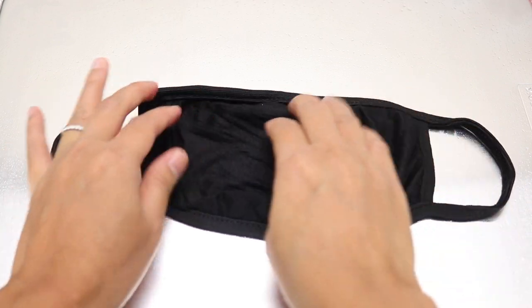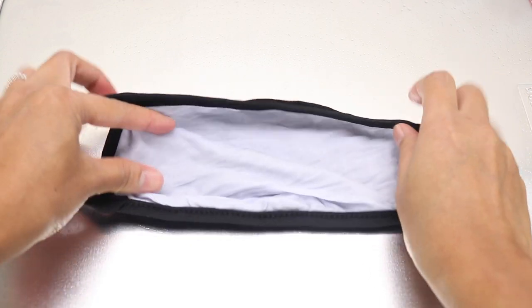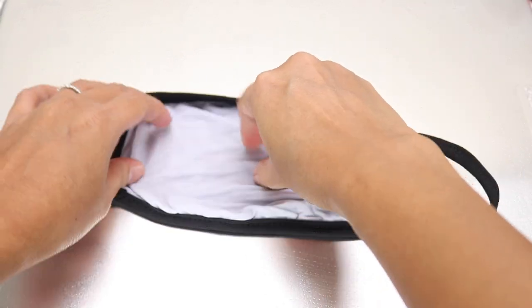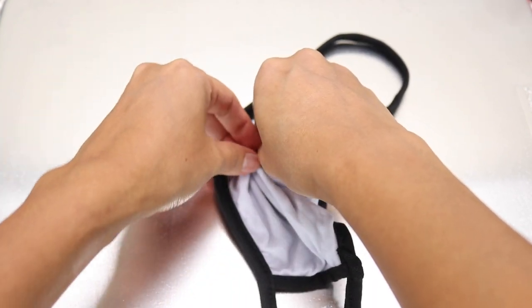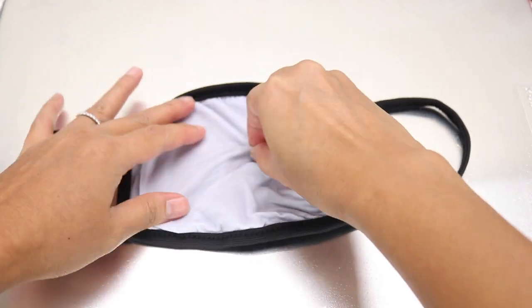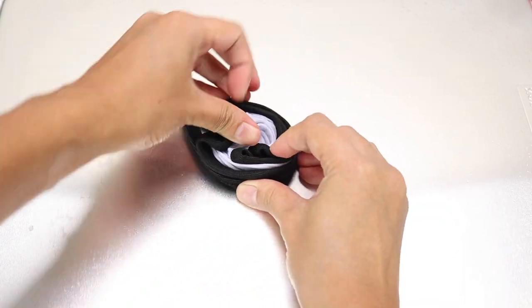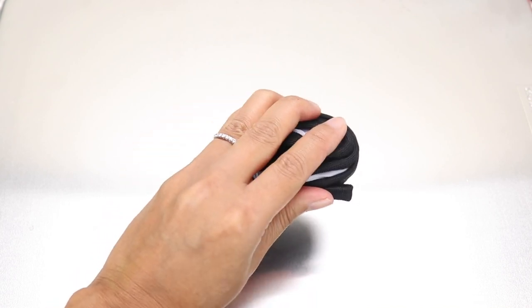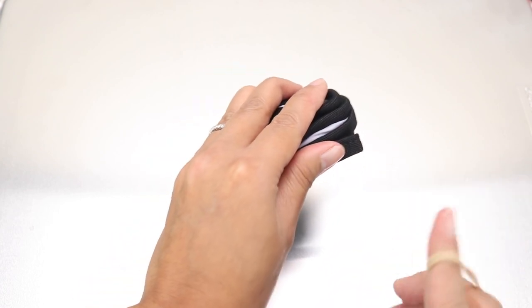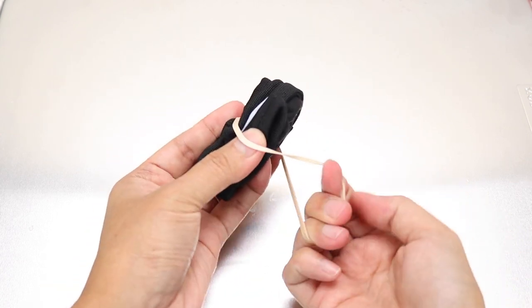The first design we are going to do is the spiral. You can choose wherever you want the center of the spiral to be — I personally like it in the middle. I'm going to flip it and create a spiral by pinching the middle and then twisting the rest of the fabric around it. As you can see, the front has a good spiral to it. It's a face mask so you don't have to worry about how the back looks. Now get your rubber band and we are going to create a little pizza slice.